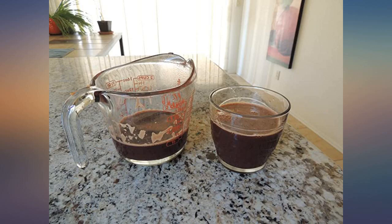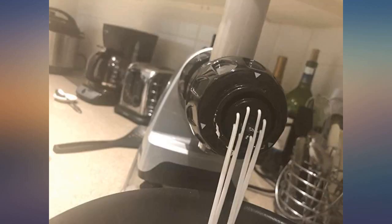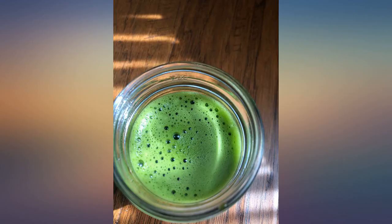Easy to assemble and clean, quiet, I like the compact size for my small kitchen. Does great with celery, carrots, cubes, apples, but not raspberries.